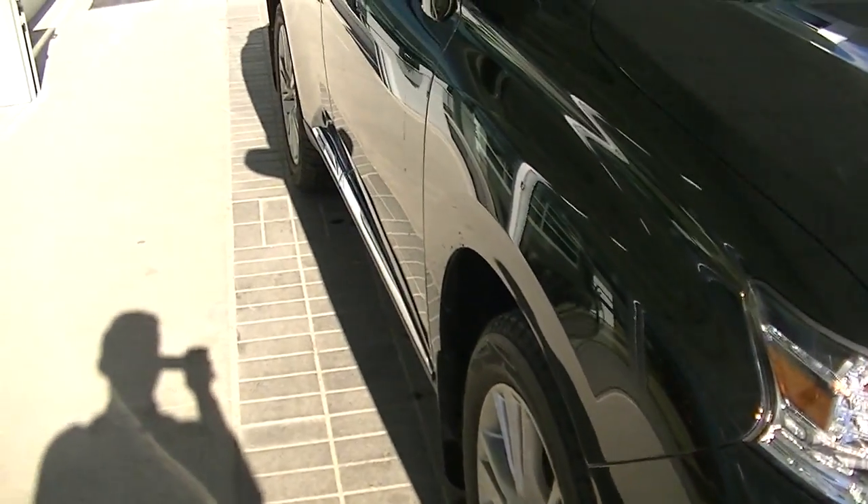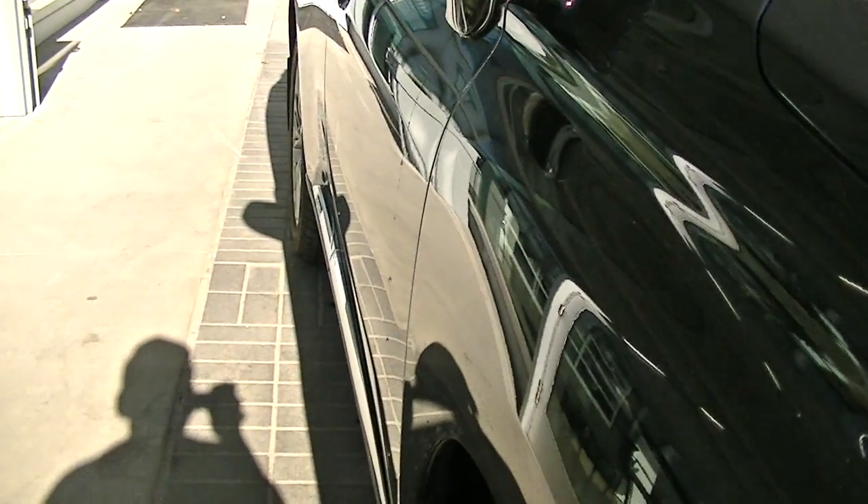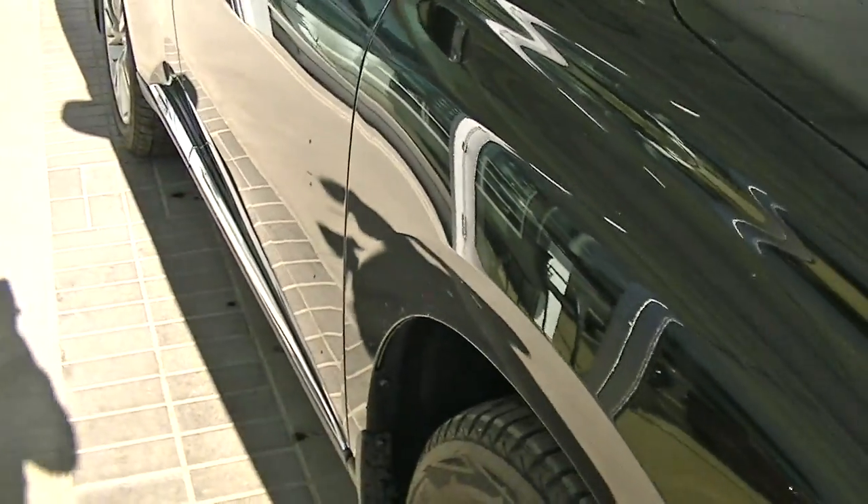I'm just going to give you a shot down the side here. It's already dripping with water — I just had it washed. It doesn't appear to be any door dents.